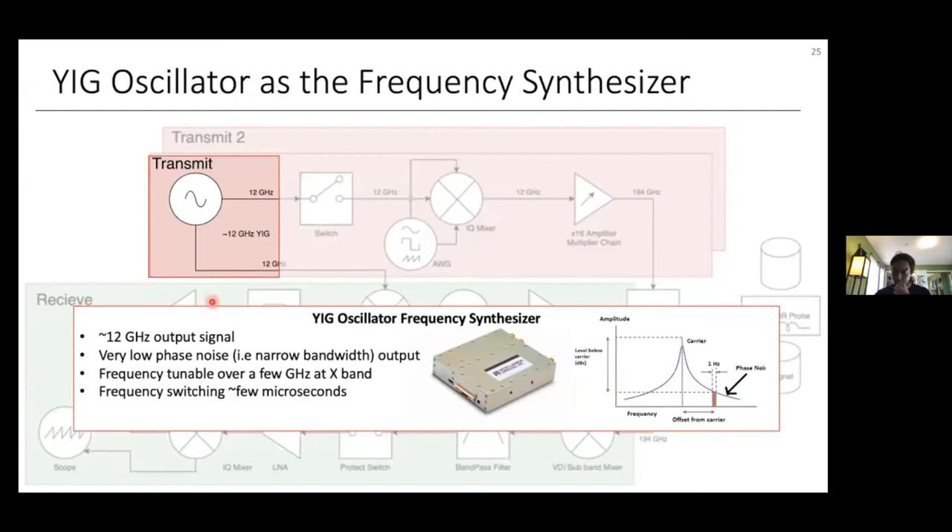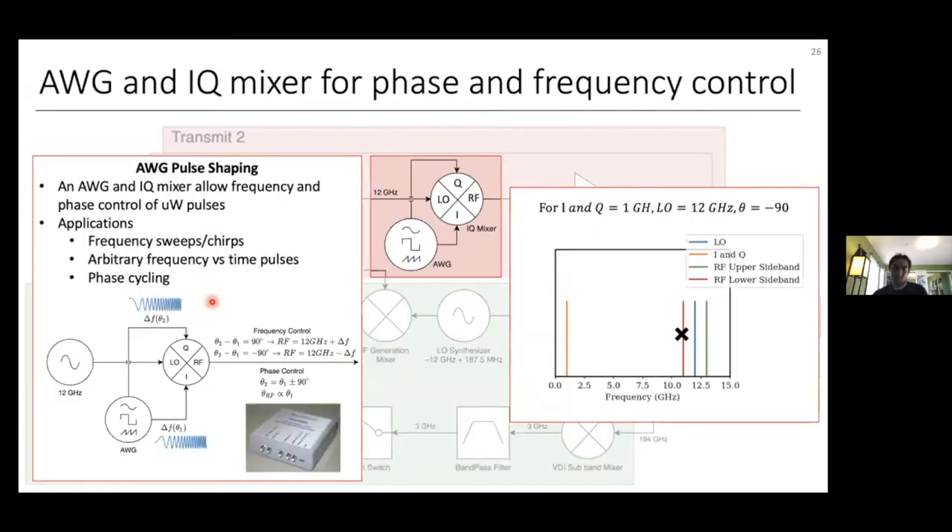We generate our initial ~12 GHz signal using a YIG oscillator — yttrium iron garnet — made from ferrite materials that resonate at a microwave frequency when placed in a magnetic field, allowing frequency tuning by adjusting the magnetic field. Another difference in our transmit stage is the presence of an IQ mixer and an arbitrary waveform generator (AWG). An AWG is basically a digital-to-analog converter similar to a direct digital synthesizer that can output arbitrary time-varying signals — for our purposes, signals that vary in frequency and phase over time.